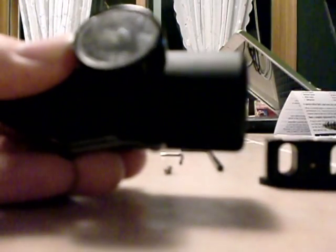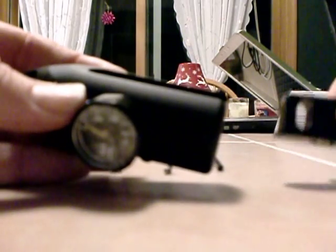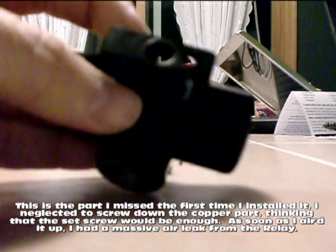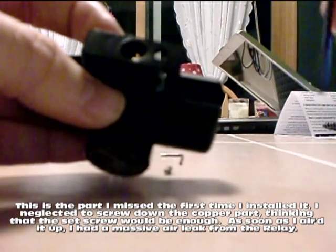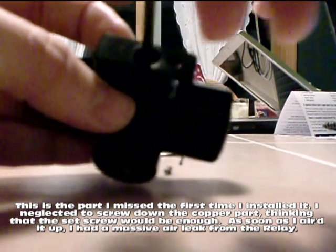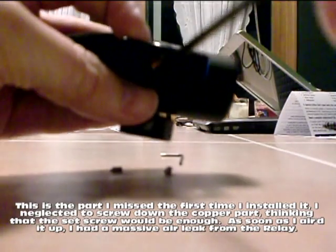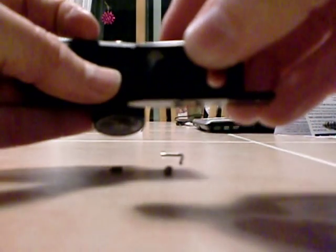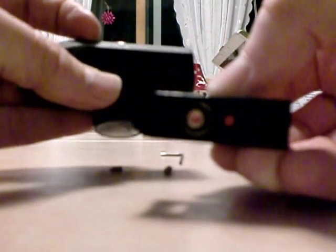What you do before you even disassemble your marker is install the adapter into the regulator — it just slides all the way up until the end. And then in order to get it to seal at the bottom, you'll first need to use a 1 1/8 inch hex key to screw down the copper part inside so that it fits all the way flush to the bottom. If you look on the bottom of the adapter, you'll see it's flush, and there's an O-ring there that's going to help seal it with the bottom of the regulator.